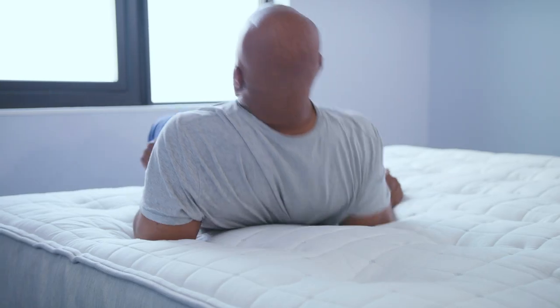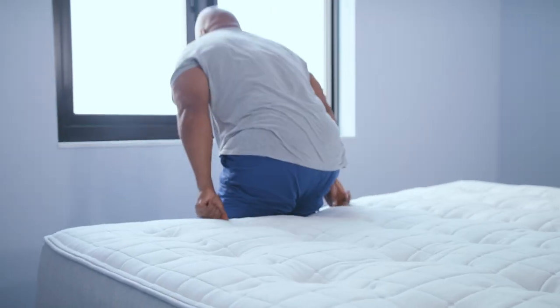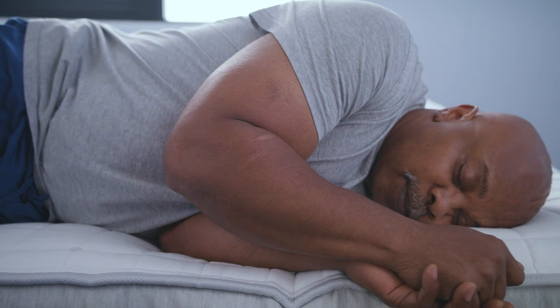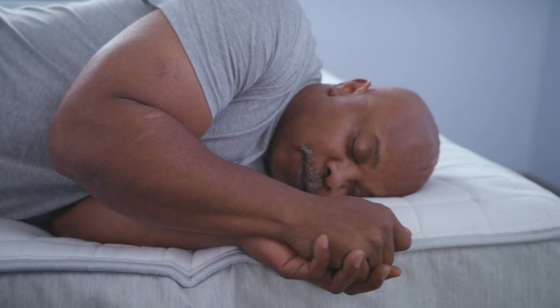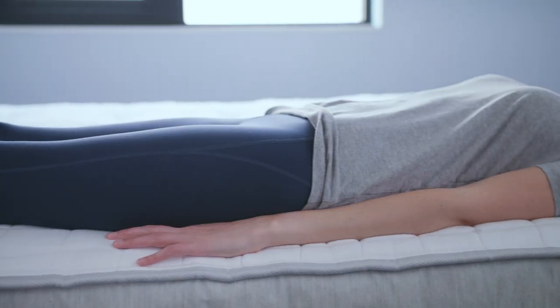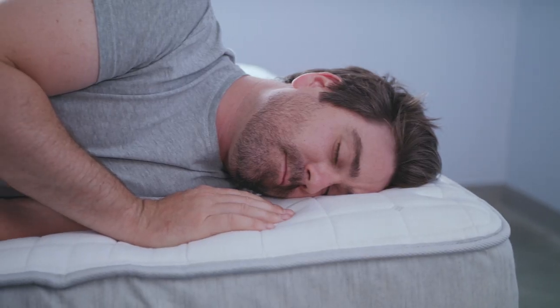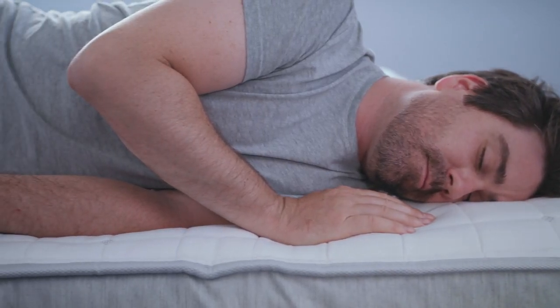How about getting in and out? I love the height — bad knees, bad back, or hips, you can just slide right out, hit the floor, gone. What about sleeping close to the edge? Did you feel supported? Another highlight — yes, very supported on the edge. I thought it was fine, a decent amount of edge support. I didn't feel like I was going to roll off, so I really liked that. I felt supported, so it's pretty good.